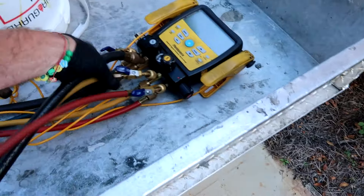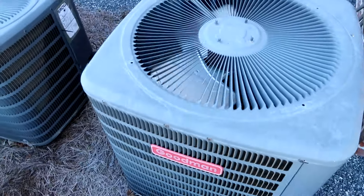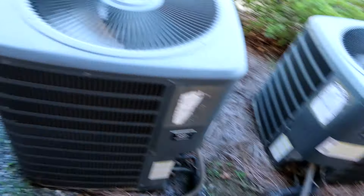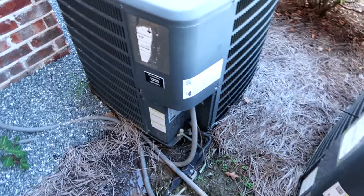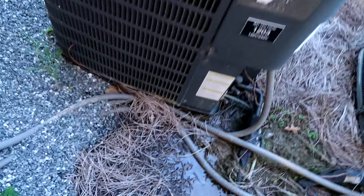It's cycled off. She has it set to 72 and it's 72 in there. So I had to bump it down to 69 to get it to turn back on. I told her I'd check the refrigerant, but if it's cycling off I'd say it's working.